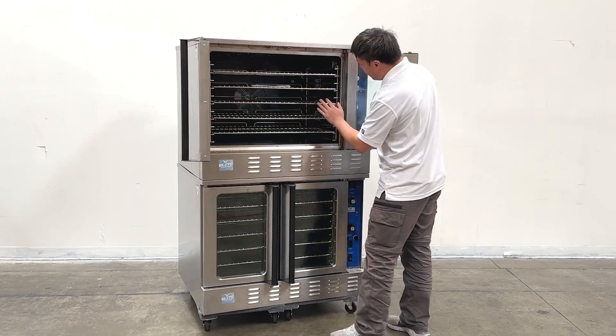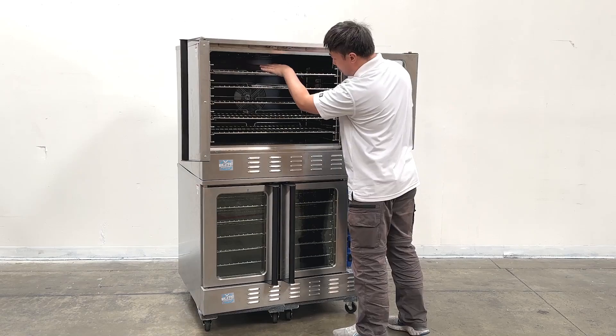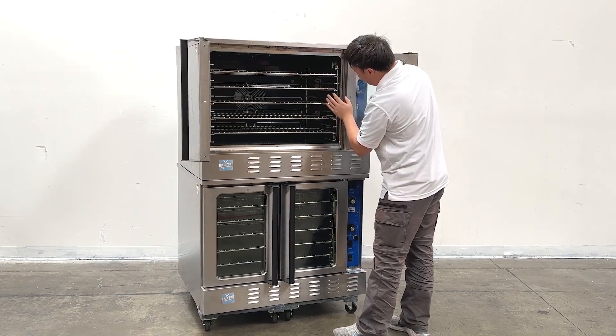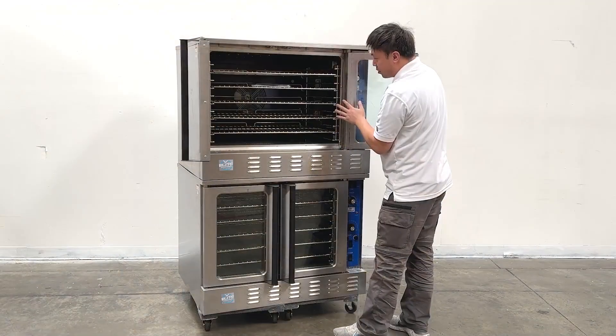Also on the inner side of the units, they have a big fan at the back of the units. And they do have the vented exhaust, you can see over there. And also having two lights at the inner side.